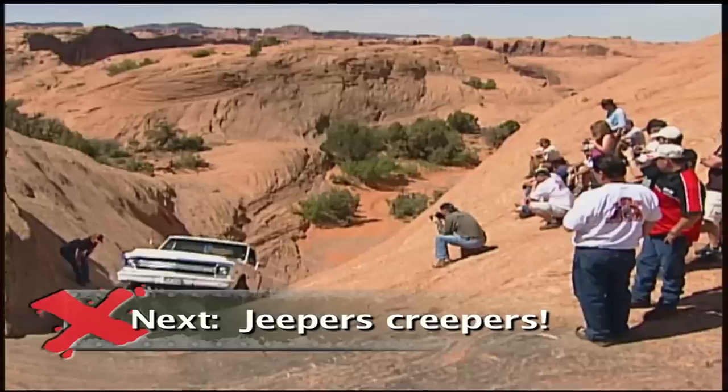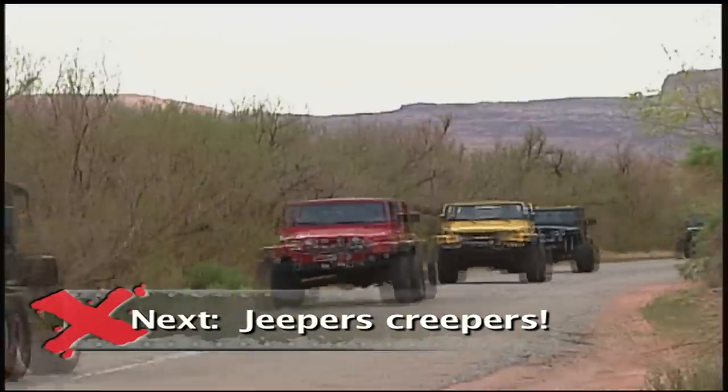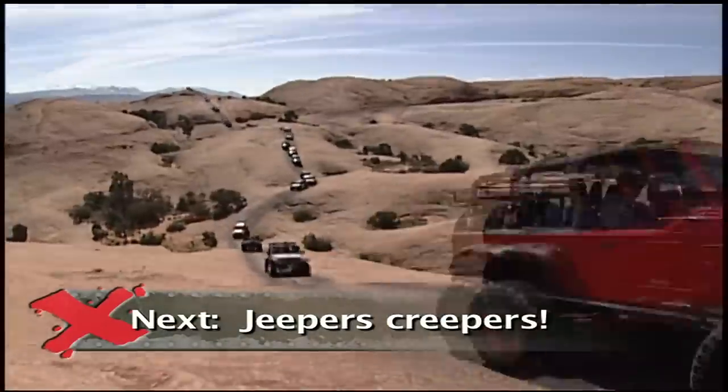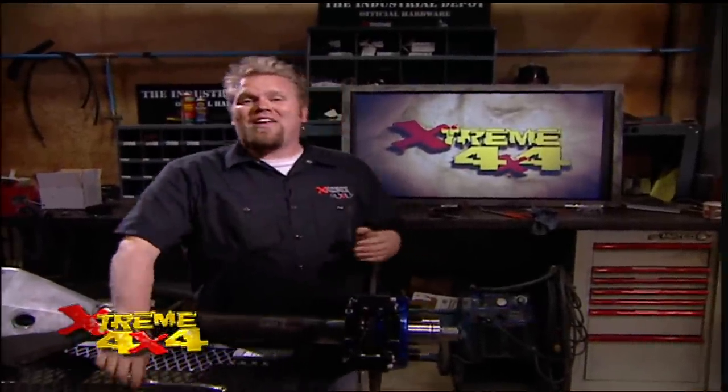Coming up, we're going to Jeep Safari — Moab's annual event that brings in Jeepers far and wide. Stay tuned. Hell Dorado, Hell's Revenge, and Potato Salad Hill. To the uneducated those may sound like B-rated slasher film titles, but to the hardcore four-wheeler they can only mean one thing: Moab.